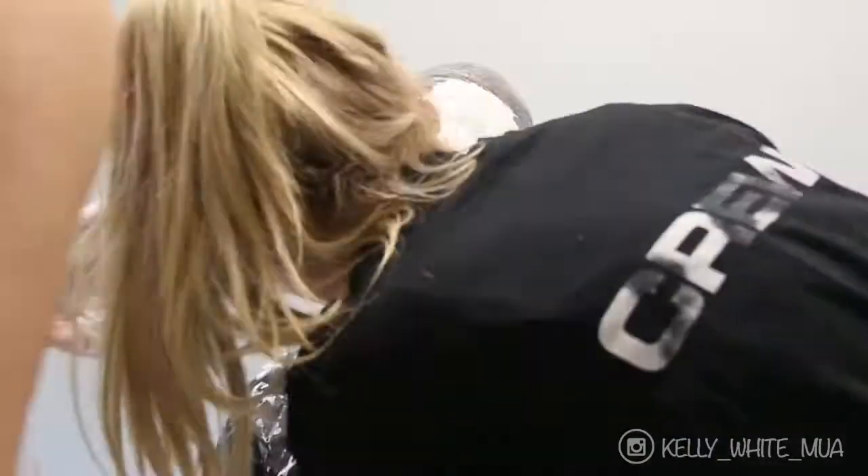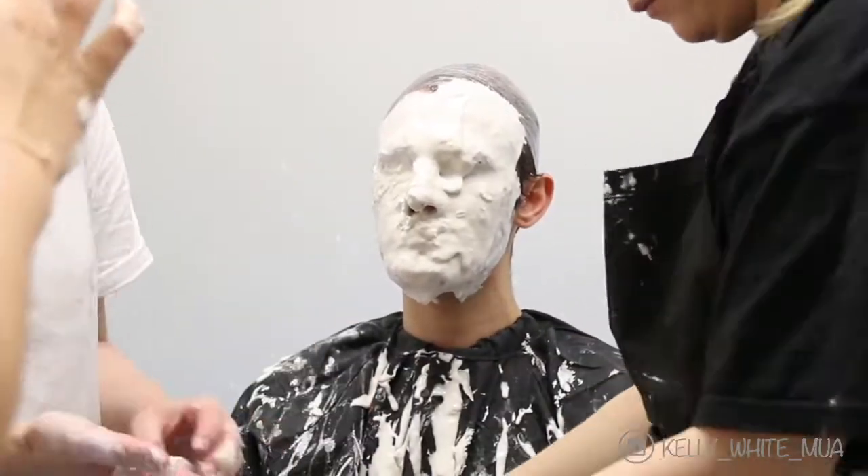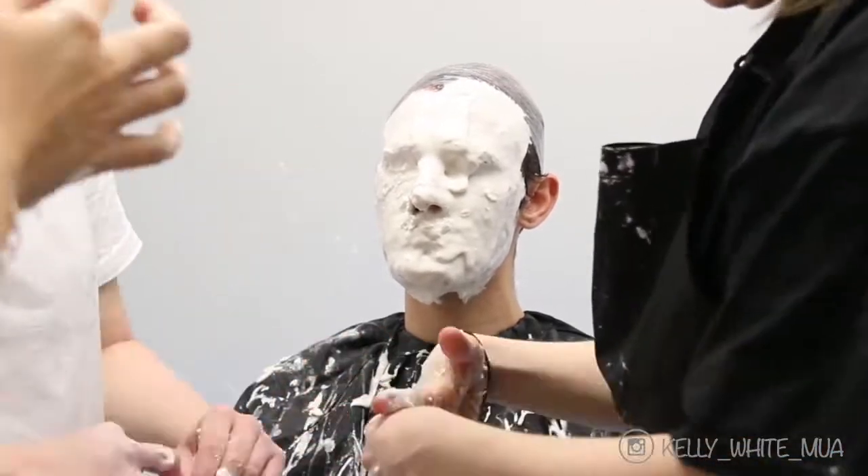Once the alginate is set it takes on a rubber consistency. I forgot to mention before, but if you apply Nivea cream to your hands beforehand it makes the alginate peel straight off.